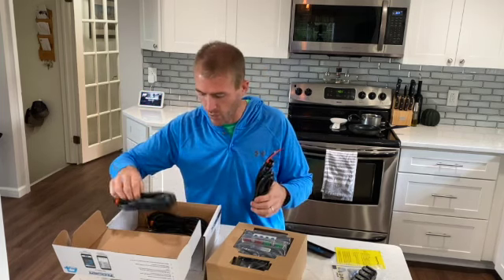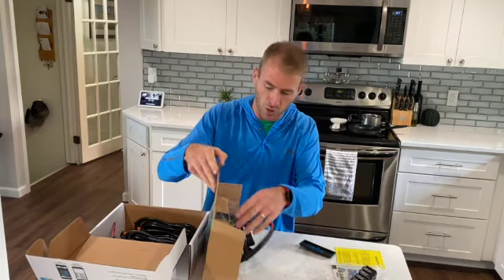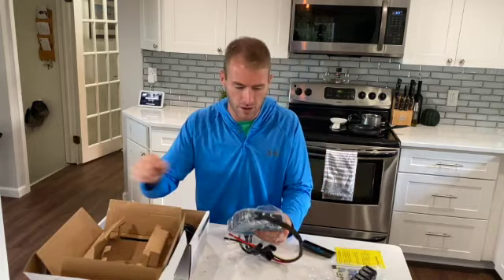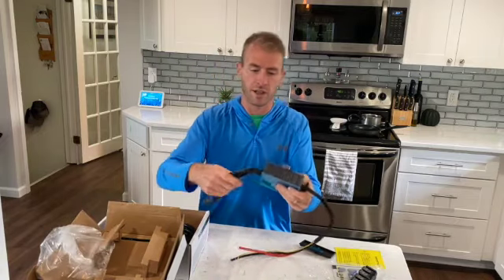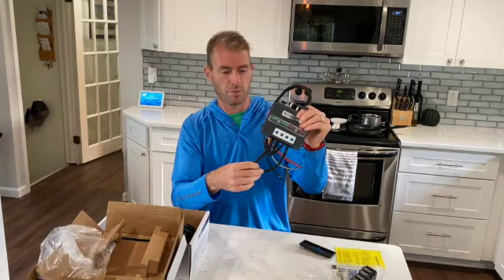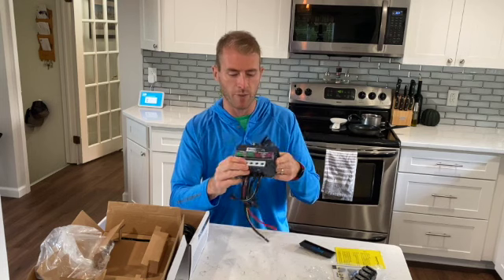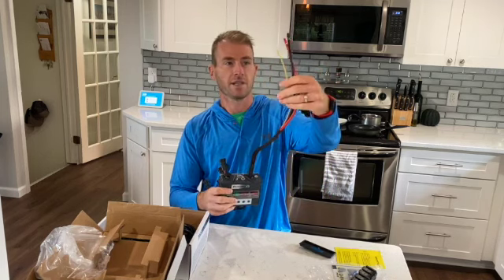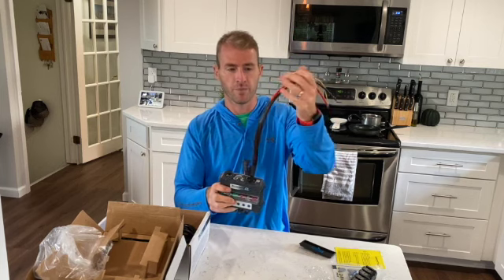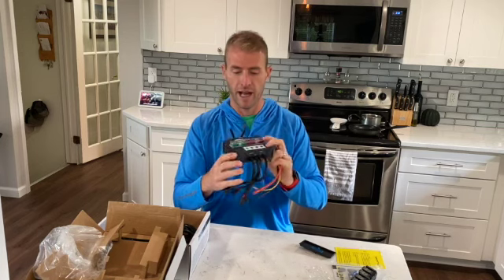It comes with the specific control unit that goes under the hood. It's got four different spots, each one is fused — there are two 30-amp and two 10-amp fuses. It's got little antennas to help with the frequency of the remote, and leads — a black, red, and yellow — which I'll talk about once I get under the hood.